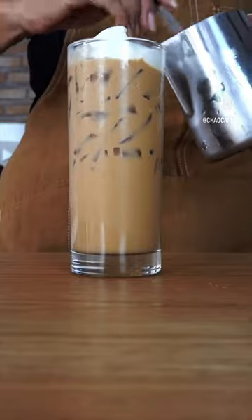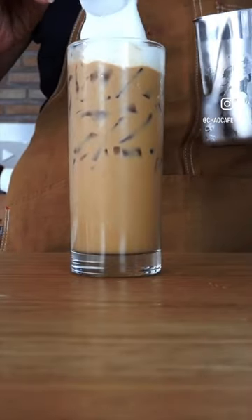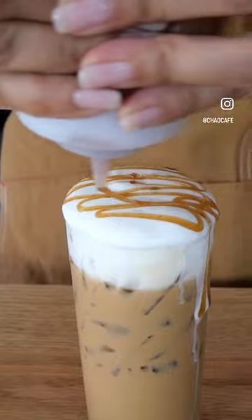Perfect for your iced macchiato drinks or iced cappuccino, and you can decorate it with caramel or any sauce of your choice.